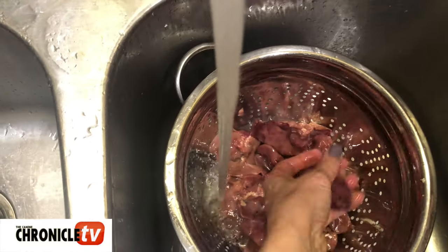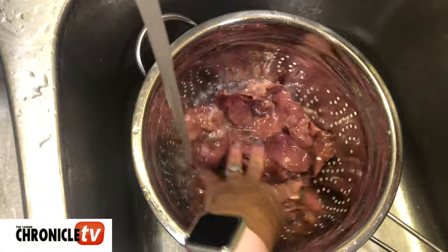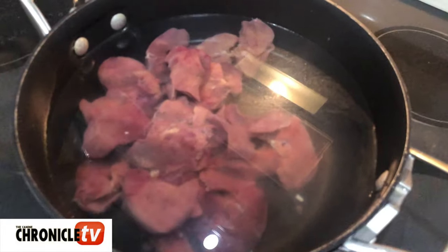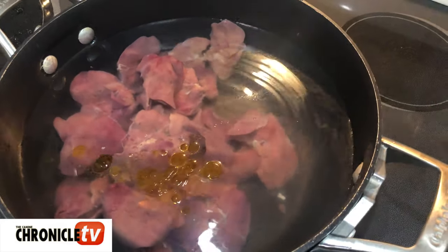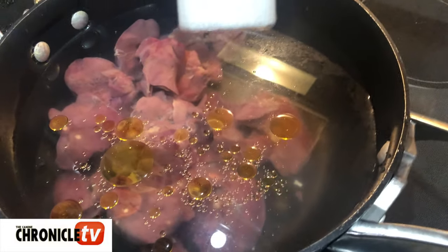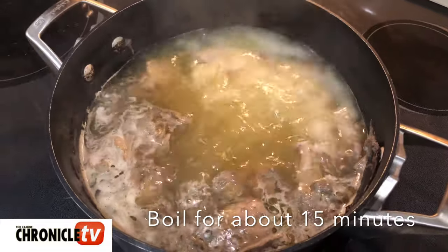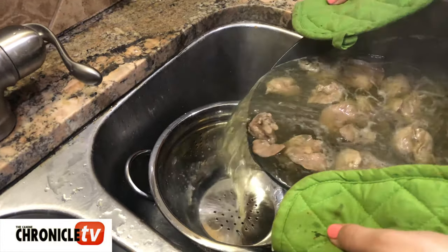Then we're gonna add the livers to our boiling pot of water as well, and they'll be cooked the same fashion as the chicken breasts were. Got them in that pot now. We'll again add a little bit of olive oil and a little dash of salt.